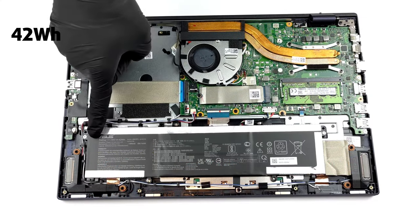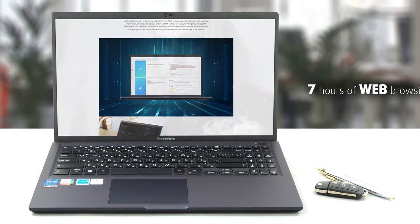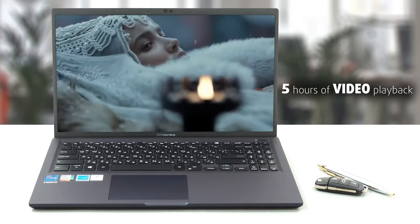The ExpertBook B1 has a rather small 42-watt-hour battery, but it still managed to get us a decent on-screen time of nearly 7 hours of web browsing or about 5 hours of video playback.